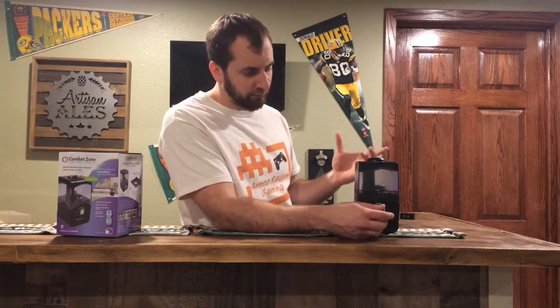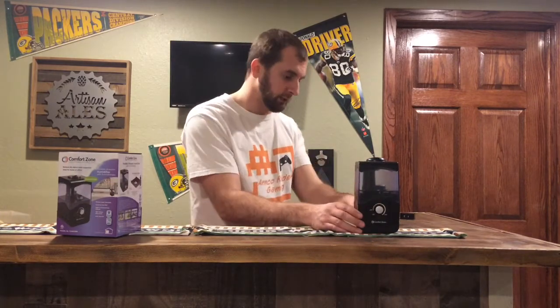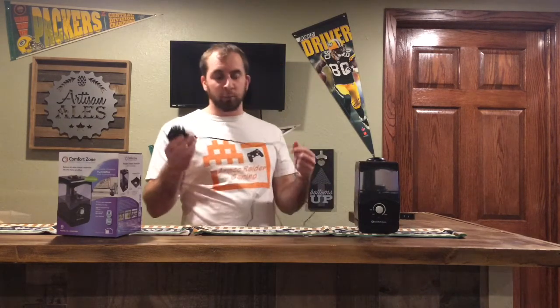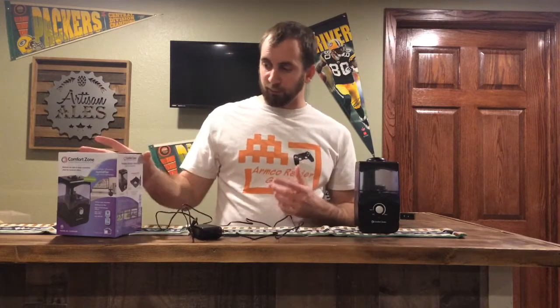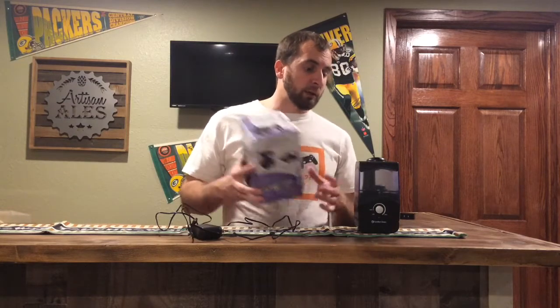Then you can just kick it off and leave it like that. It just has a very simple plug-in cord. It's nice and portable — you know if you're going on vacation or something and worried about having issues, you can definitely take it with you. Just keep the box, pack it up, take it with you.